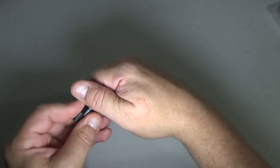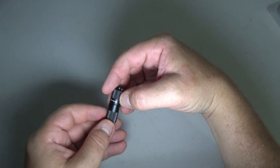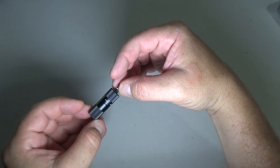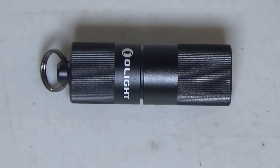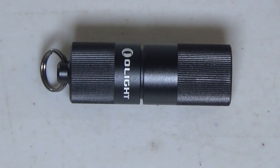It only weighs 12 grams or 0.42 ounces — not even half an ounce. That is a light light. I think everyone should have this light for its size, durability, and brightness, and off of Olight's website right now it is only $16.99, so it's definitely a budget-friendly light.